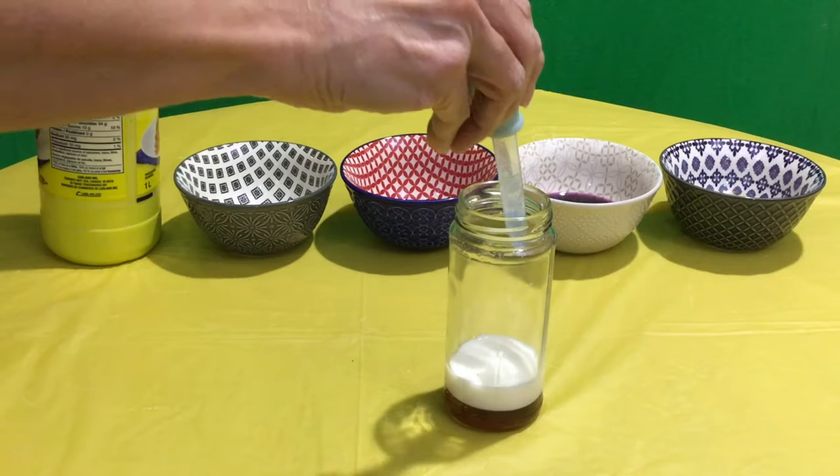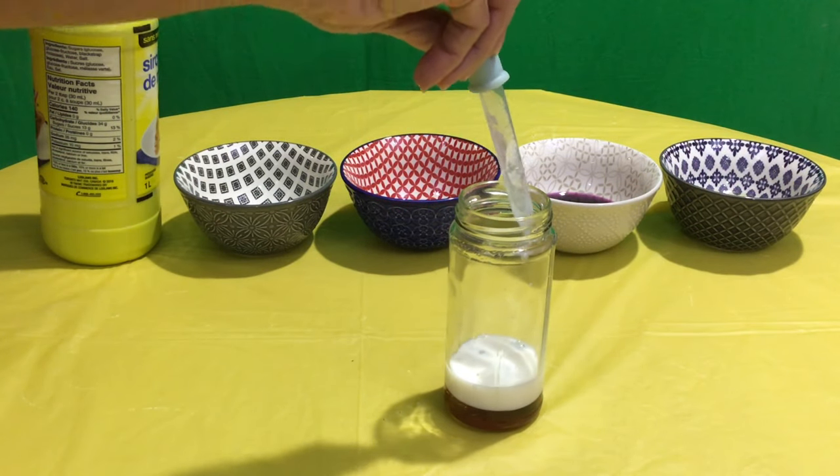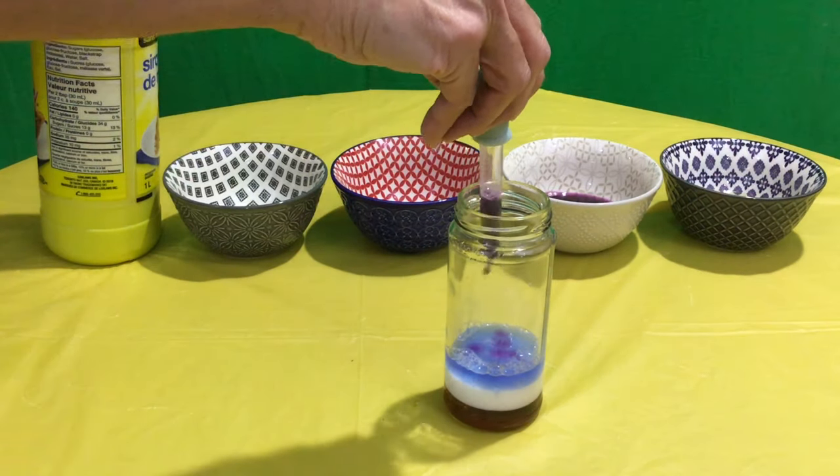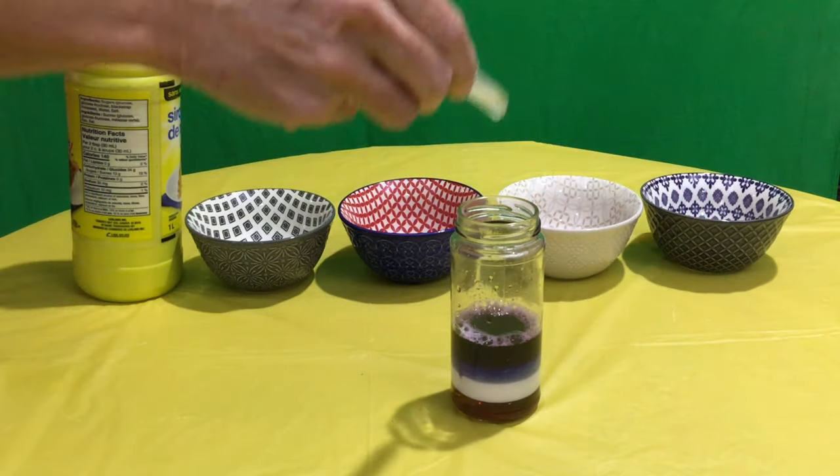The next liquid we're going to add will be our dish soap, followed by the coloured water, and our least dense liquid will be vegetable oil.